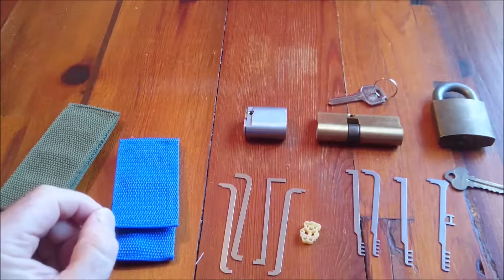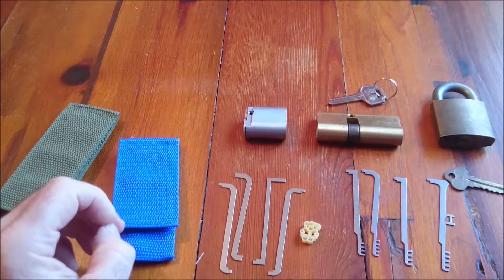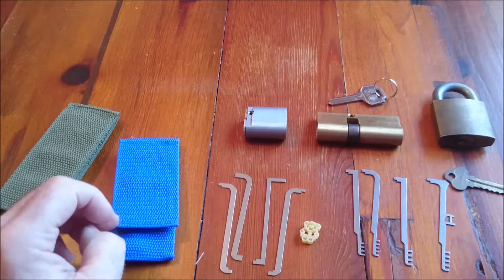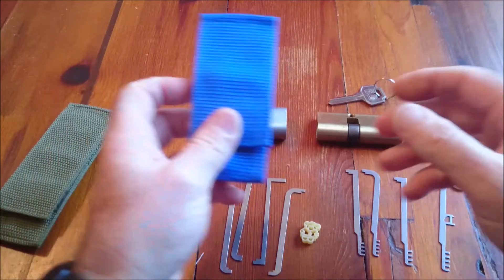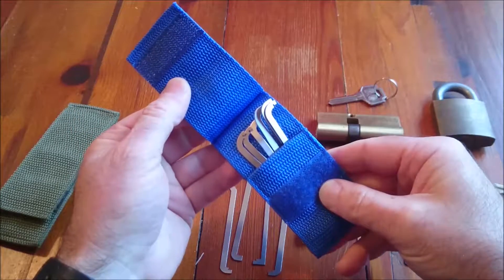Hello there, my name is Michael Maynard. What you're looking at in front of you is a whole bunch of tension tools. This video started out being planned in my head as a very simple review of the Mad Bob six-piece pry bar set.